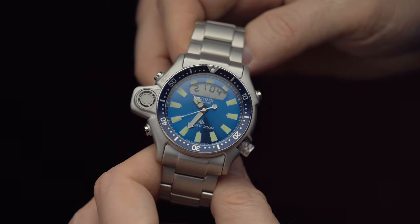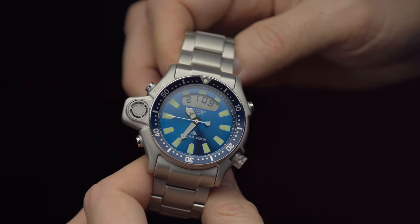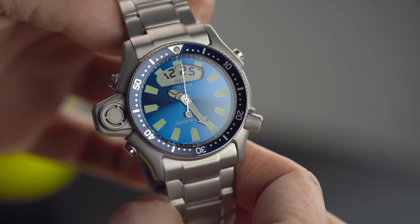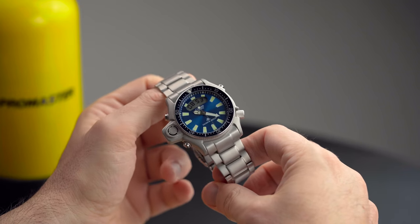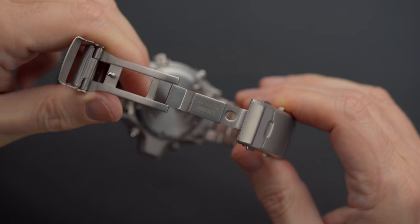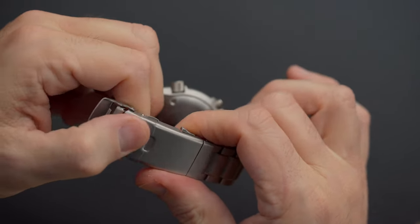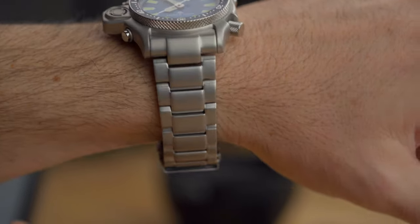Let's address the elephant in the room — the metal bracelet. I'll be honest with you, this is not the best bracelet I've ever seen. The texture and color of it doesn't match the finish of the case, which makes me think of an afterthought. The links may appear as three-piece links, but they are in fact one solid link just molded to look that way. The clasp is partly machined, or at least it looks like it, and partly printed. I would say this is the most disappointing thing about this bracelet. Also, there is a rattle to it — take a listen.